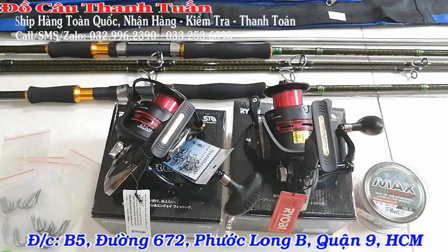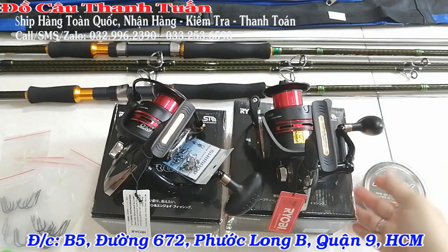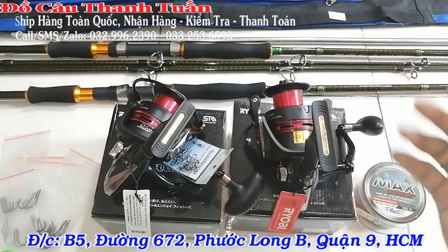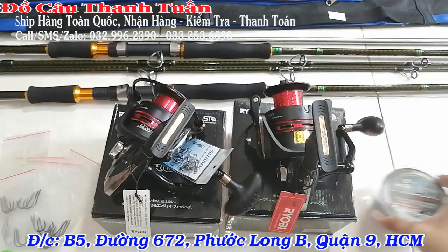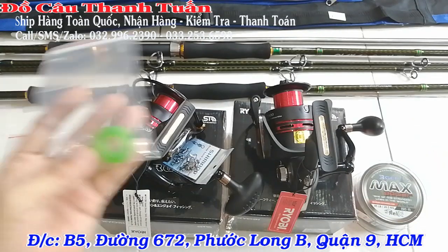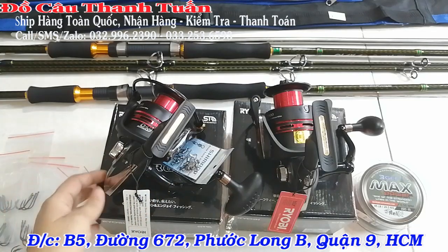Đó là trọn bộ nha các bạn. Cần 3m hoặc 3m15 anh em chọn size nào cũng được. Máy 7000 hoặc 8000 anh em chọn tùy. Cước size 0.50, một cuộn 150m. Kèm 6 chùm nho, một chiếc nhẫn của cần, và một cây trống. Giá chi tiết mình để dưới phần mô tả.